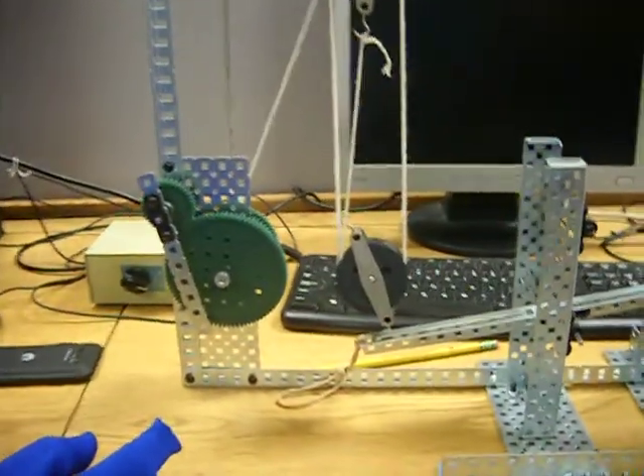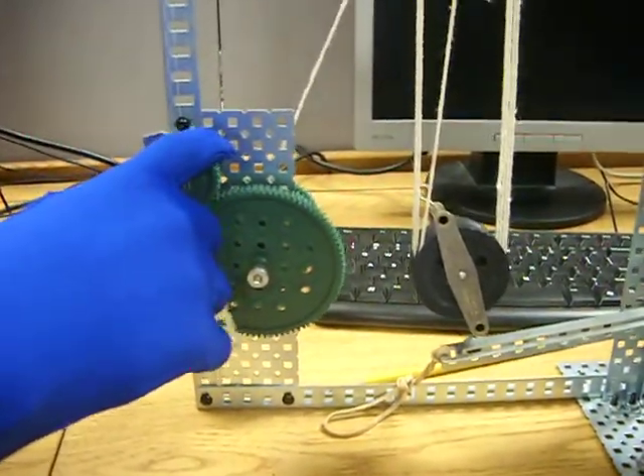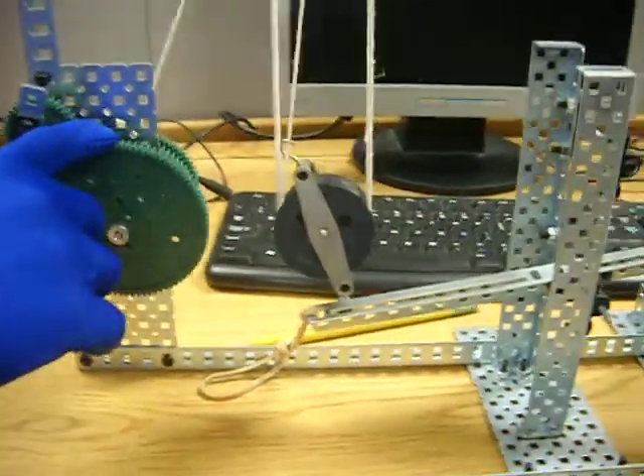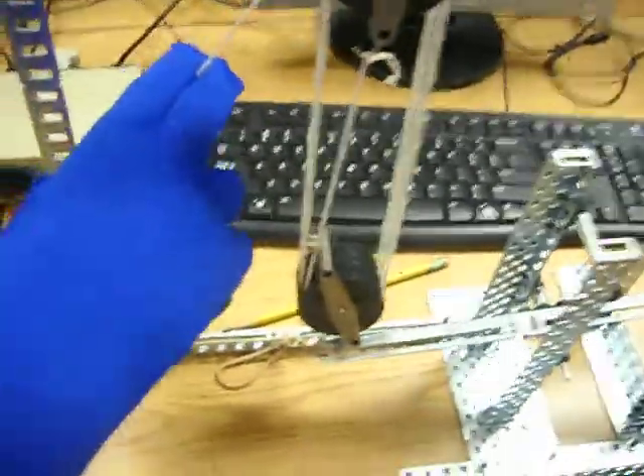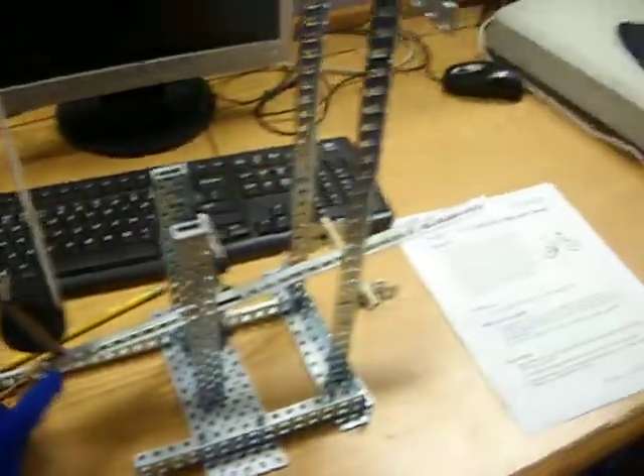This is our dowel breaker. It starts with a lever into a gear ratio, and then it pulls a string, which pulls through the pulleys, and then it pulls up on another lever, and then it breaks a dowel down here.